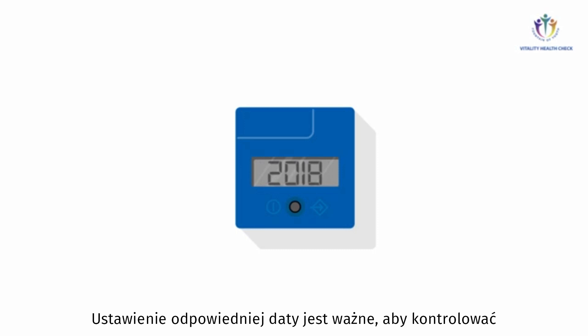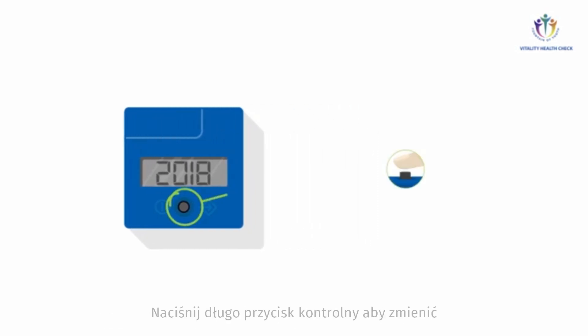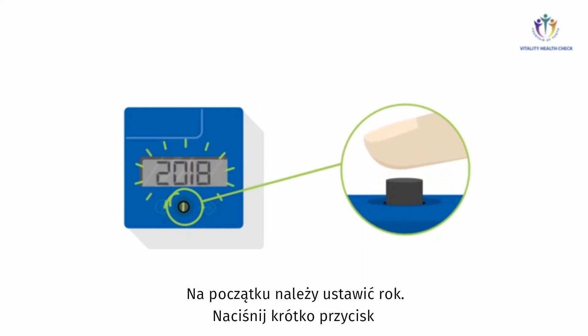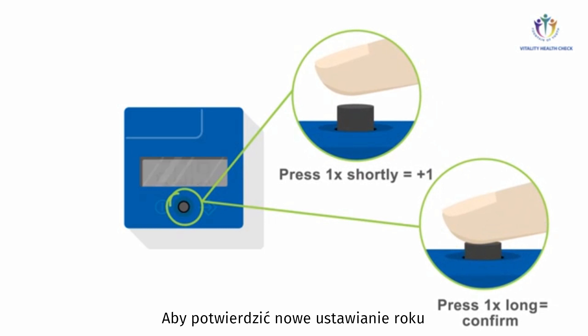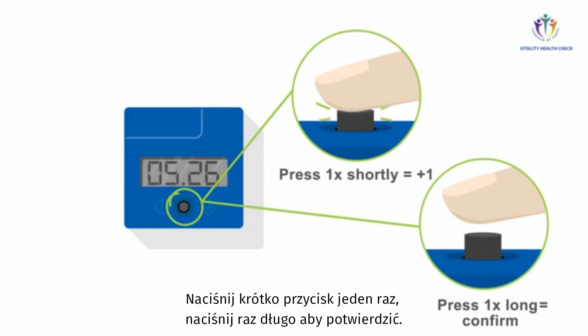Accurate date setting is important in order to control whether the test cassette has reached its expiration date. Press the control button long to change the current date settings. First, you have to set the year. Press the button shortly to increase the number of the year by one. To confirm the new setting of the year, press the button long. You may change the month and day settings by following the same principle: press short to change plus one, press long to confirm.